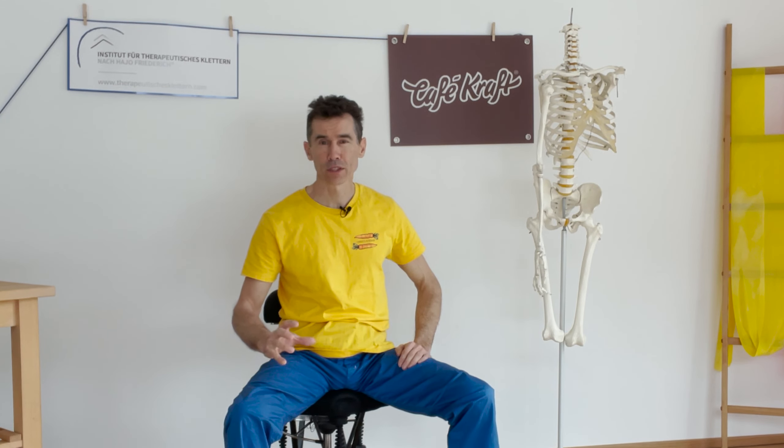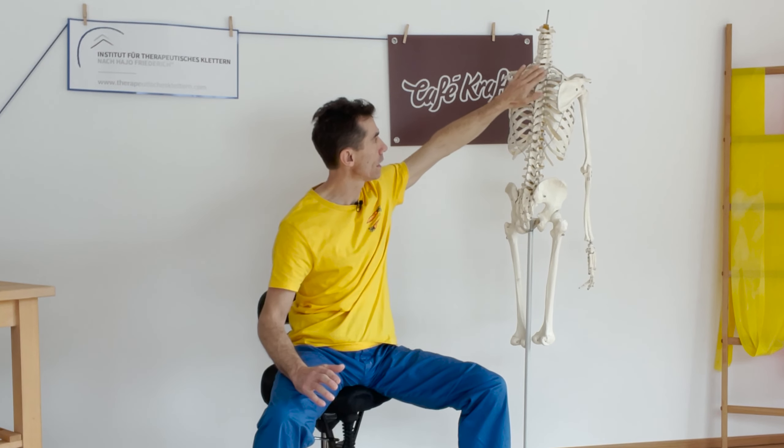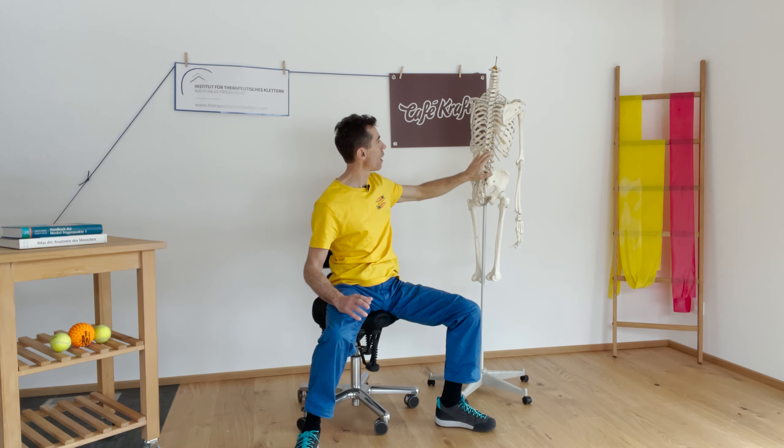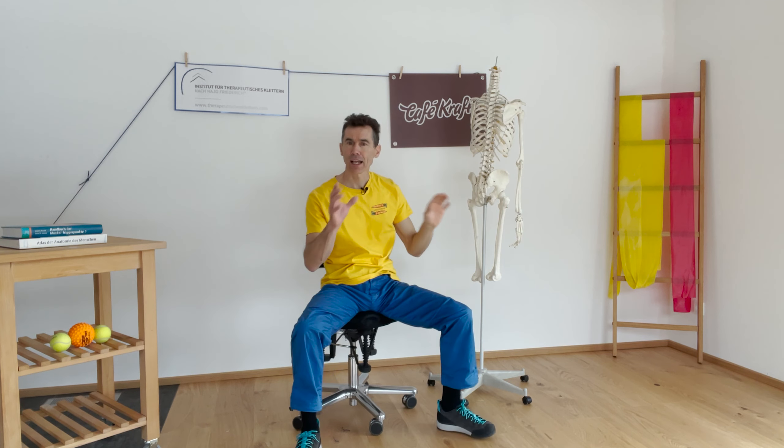Auf der Rückseite haben wir innenliegend Muskulatur, die hier direkt hochzieht: der große und der kleine Rautenmuskel. Und als Plakat außen drauf, auch mit Funktion, aber nicht die direkteste Funktion, ist der große Trapezmuskel. Der kommt von oben, geht raus, hat drei Anteile, drei unterschiedliche Funktionen. Die Wahrnehmung des Schulterblatts spielt eine sehr wichtige Rolle,